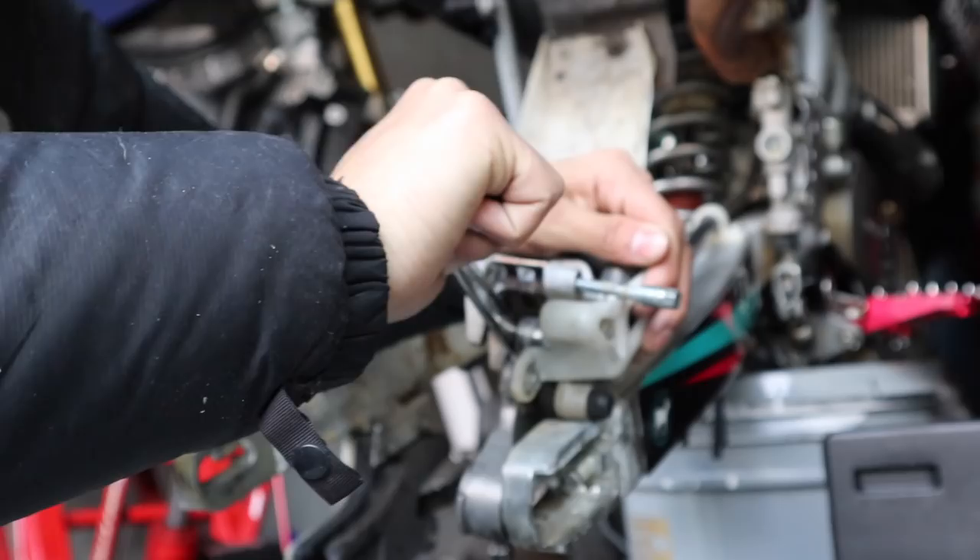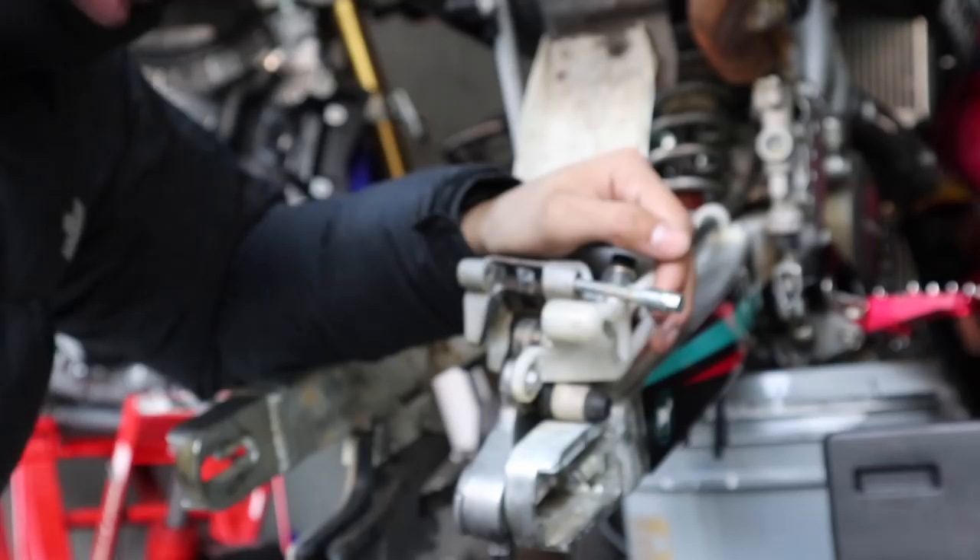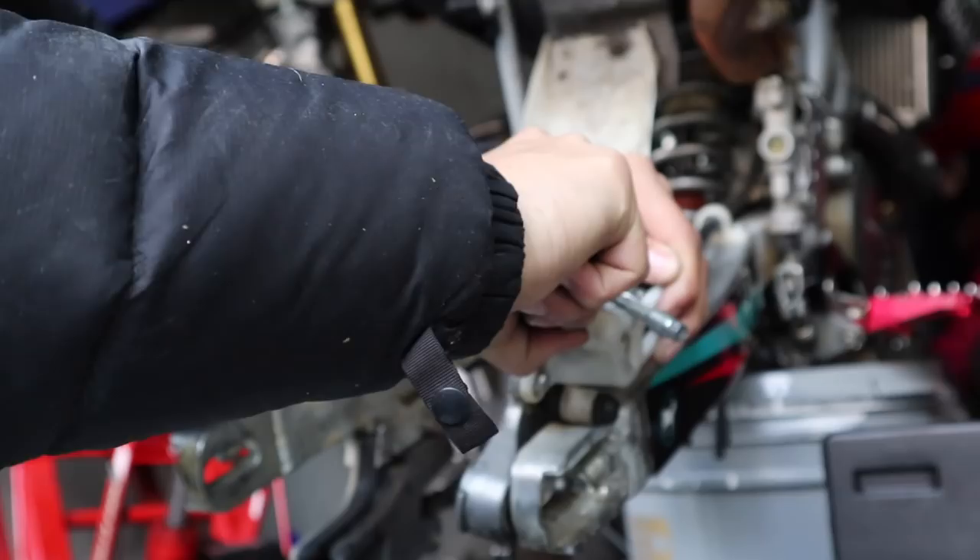What you want to do is push this back first. You can use literally anything you want, so I'm just going to use this little tool right here. I'm going to push this back. I need like a flathead. Try this one — this one's better. This one's probably a little better. Look at it. Push it all the way in. Look at those things, bro, so you can have some space.